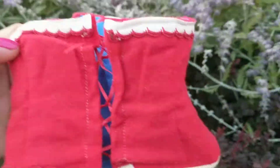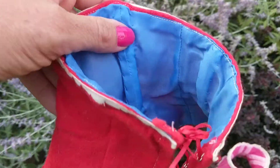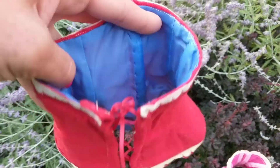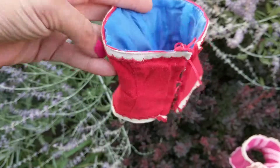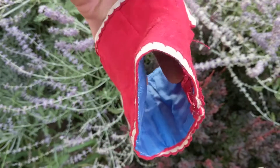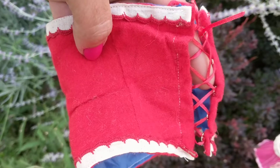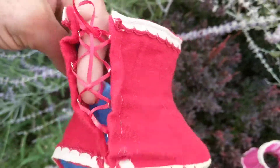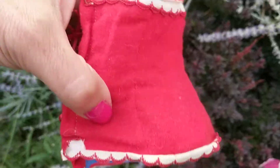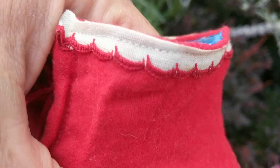This particular one is made out of some kind of flannel material. It actually does have bones inside of it, sewn into the seams. It has little lace ties in the front and it's a pretty shade of red with little lace edges going around it. The trim appears to be made out of linen or cotton with feather stitching.